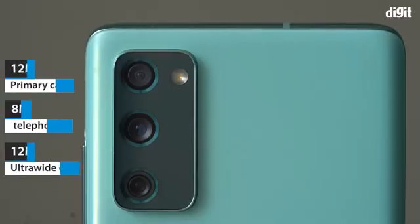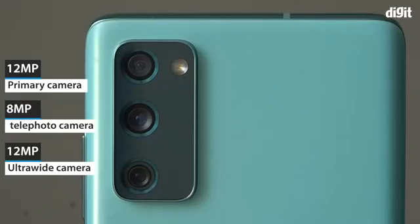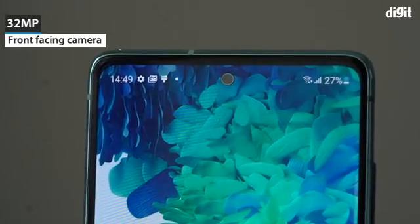The phone has a triple camera setup at the back. These are the 12MP primary camera, the 8MP telephoto lens, and the 12MP ultrawide lens. For selfies and video chats, the phone comes with a 32MP selfie camera at the front.